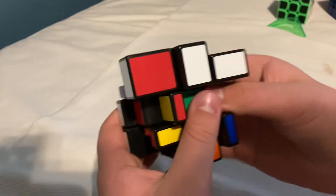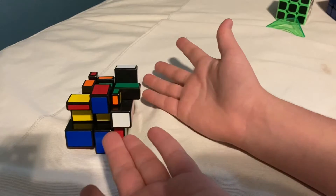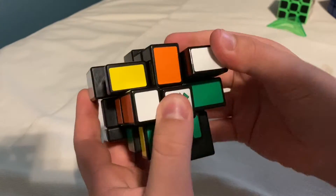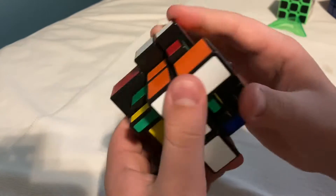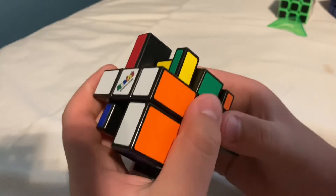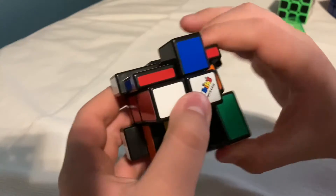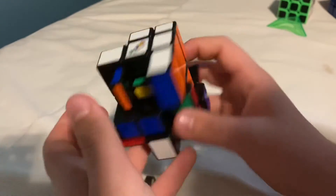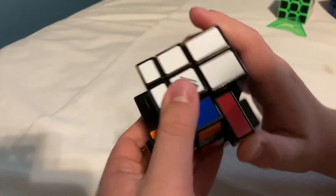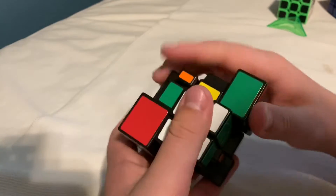I'm just going to mix this up. Basically, if you know how to solve a 3x3, you can probably solve this using the same algorithms. Now that it's mixed up, I'm going to solve it. We'll start with the white layer — the first layer — and I'll just find all the white pieces to put them together. It looks very scary, but if you know how to do a 3x3, don't get scared. It's not as hard as you think. Just looks scary. You should try to solve it yourself.